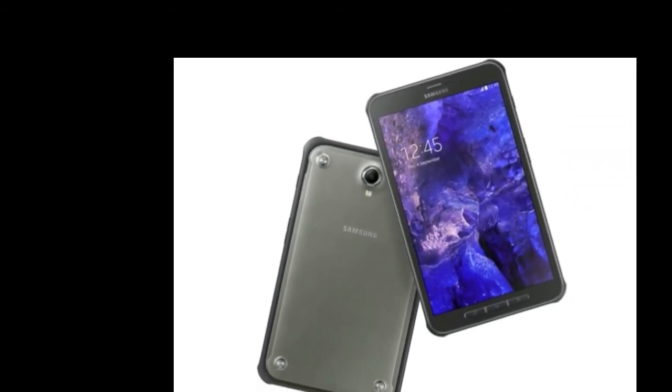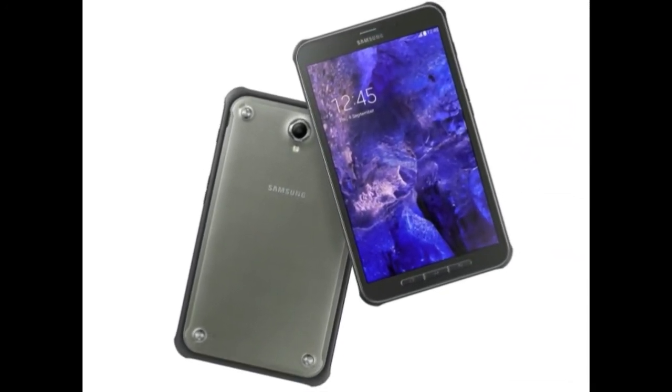As proof of that, we have the recently announced Samsung Galaxy Tab Active, which made an appearance at IFA 2014 in Berlin, bringing an 8-inch display in tow and mid-range hardware internals.